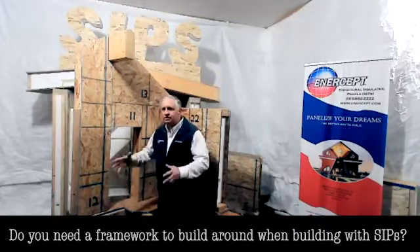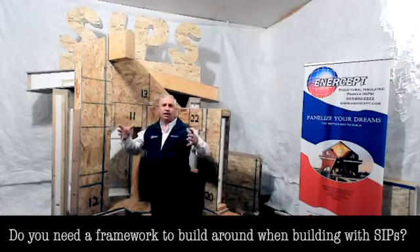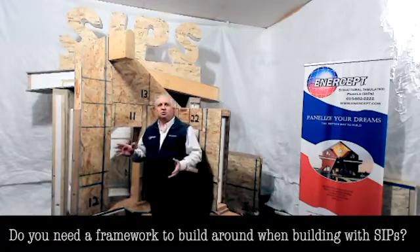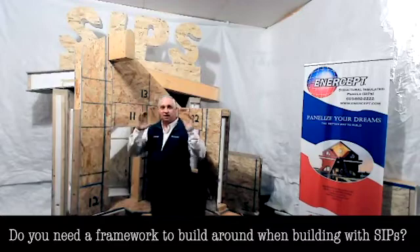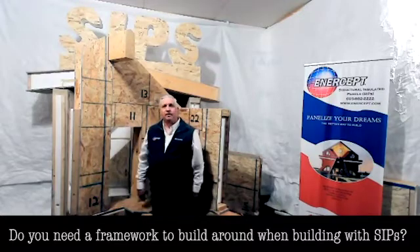A timber frame is just what it sounds like — it's big timbers framed up as the skeleton of the house. The easiest way to wrap that frame is with SIPs. You come in with these ready-to-assemble panels that just attach and wrap it, and it both insulates it and sturdies up that frame.